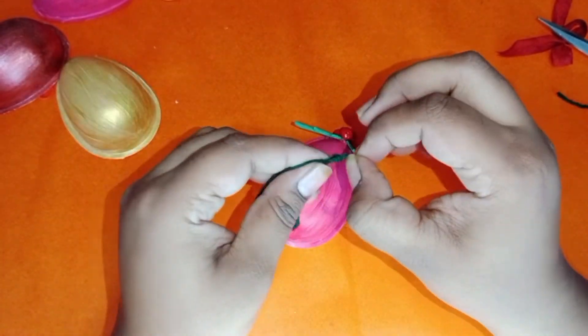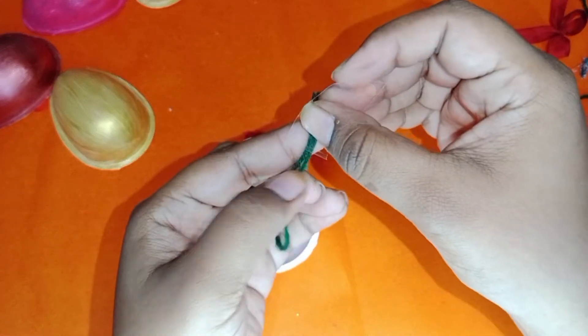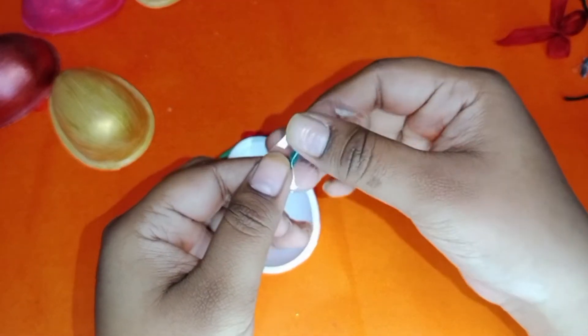Use any twine to hang the ornament — I'm using wool. Secure the twine using cello tape.